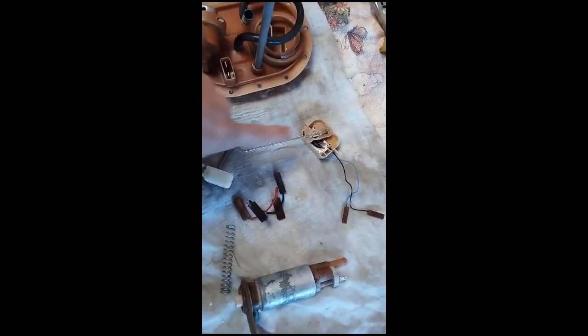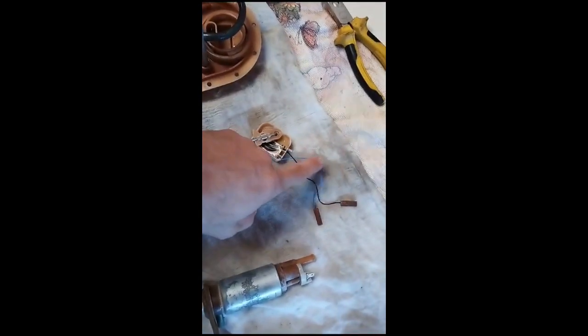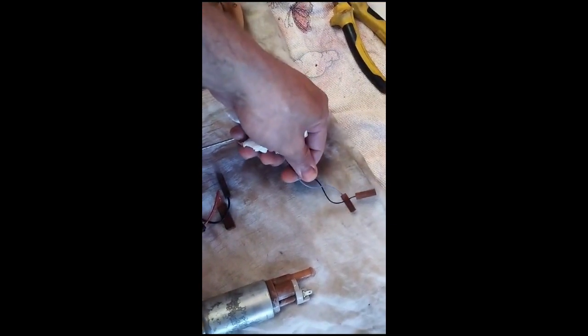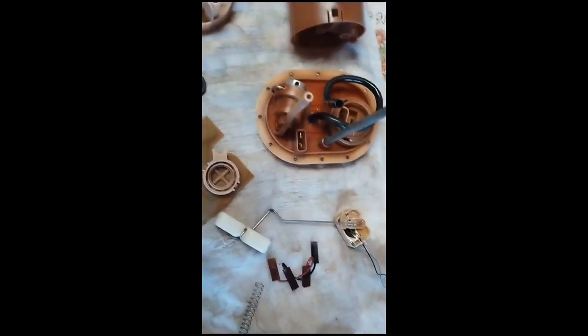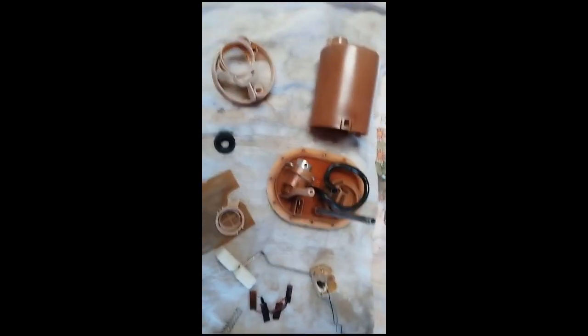Pra quem não conhece, esse aqui é o sensor de nível de combustível. Esse é quem manda a informação lá pro painel. Através dessa plaquinha e do movimento dessa boia — pra cima ou pra baixo — ele manda informações através desse fio azul e preto, pra aparecer lá no painel se tá na reserva ou no meio tanque. Então, se o seu não tá marcando, é só comprar esse aqui separado, desencaixar e encaixar o novo — vai voltar a funcionar.